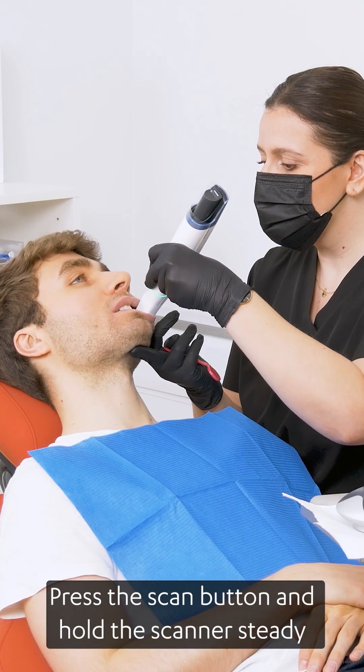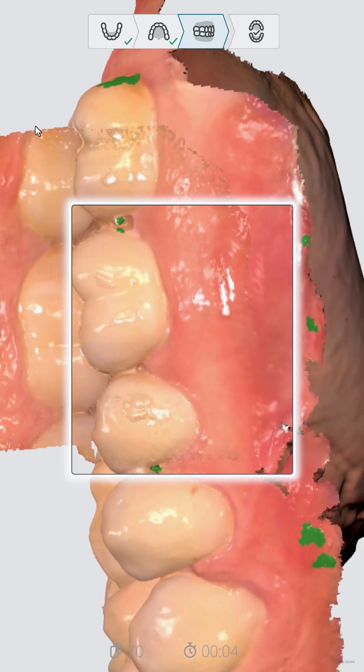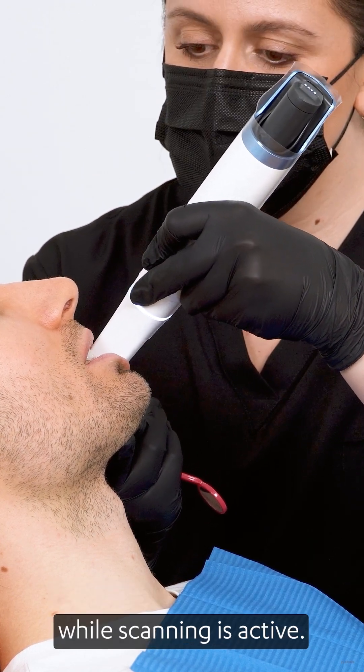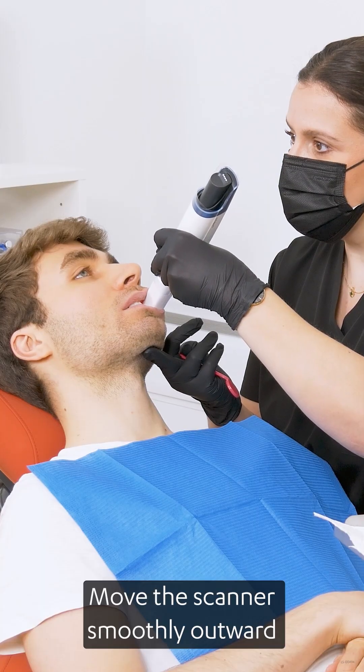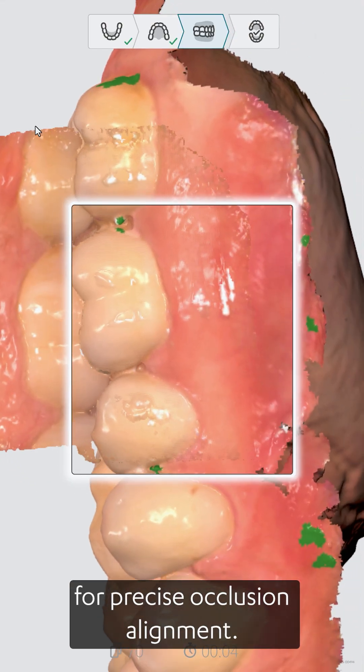Press the scan button and hold the scanner steady while it captures the buccal surfaces. The LED ring will change to white while scanning is active. Move the scanner smoothly outward while capturing at least 3-4 teeth on each side for precise occlusion alignment.